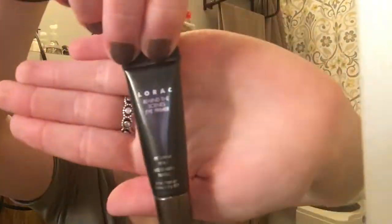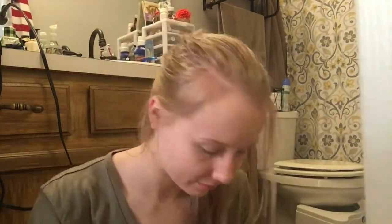The next thing I like to use is just an eyeshadow primer — this one's by Lorac. I got it as a sample when I bought an eyeshadow palette, so I just put it on my eyelids and make sure that I blend it in really well.